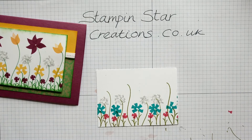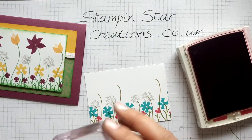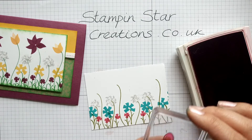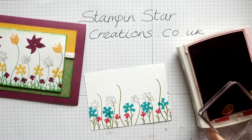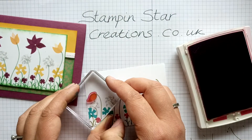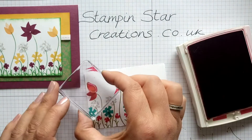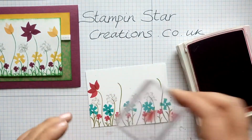Now we're going to go in and do the taller flowers at the top. I'm going to use Melon Mambo for this one. For these petals I've used the thicker end inside and the pointy end on the outside. Going to ink it up, going in once, and just ever so slightly overlap with the last petal that you've just created. Keep turning it as you go around.